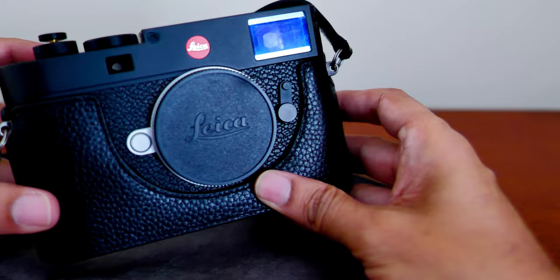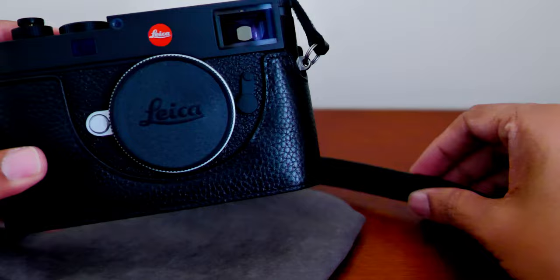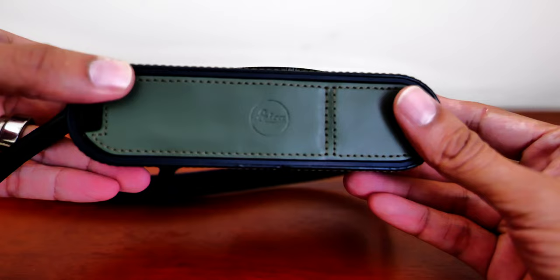So these two leather cases are basic cases that do their job well, and the best thing is their price — very inexpensive at $59 each. They came with a free wrist strap and a nice holder protector for the case.